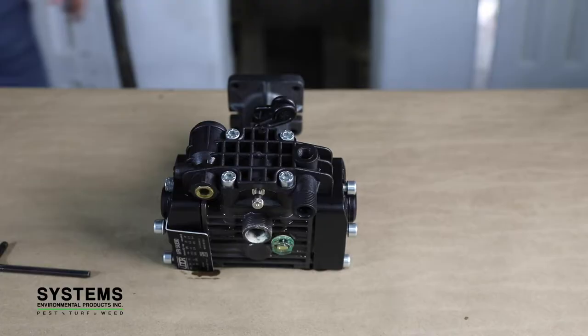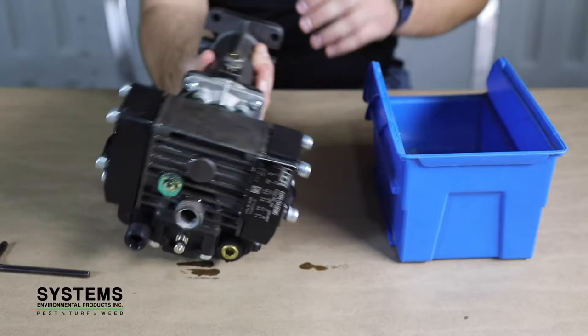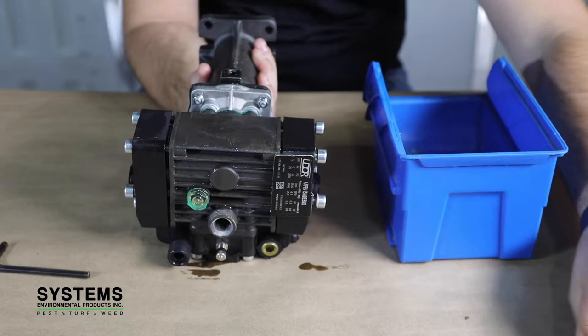Step 2: Draining crankcase oil. Drain the pump crankcase by removing the oil drain plug located at the bottom of the pump. Also remove the oil fill cap or plug located on the front of the pump.